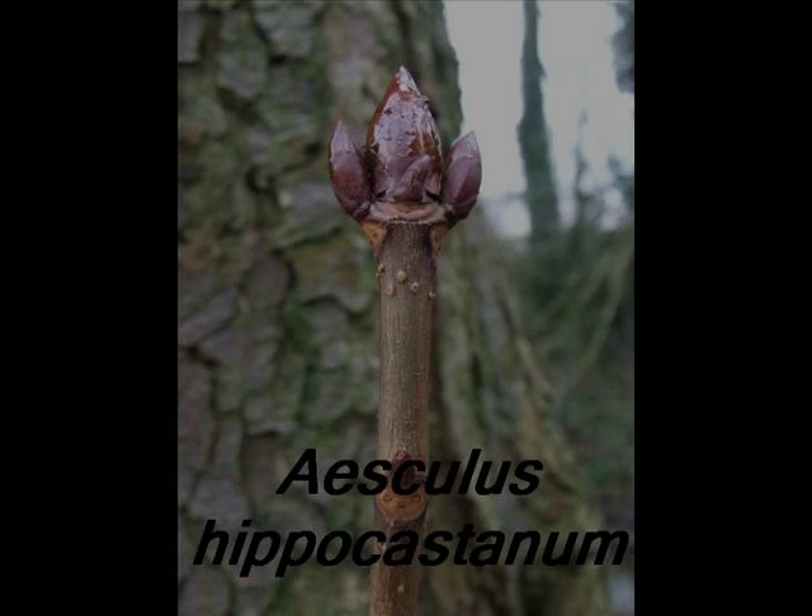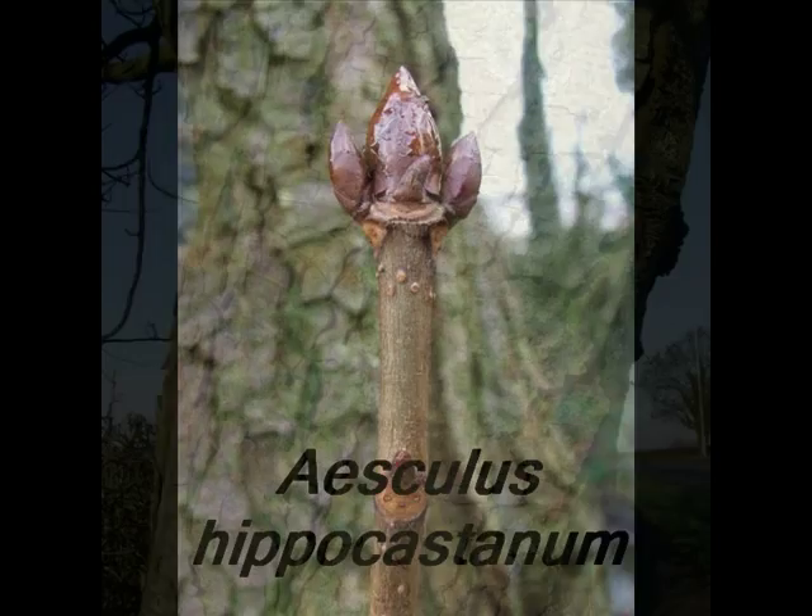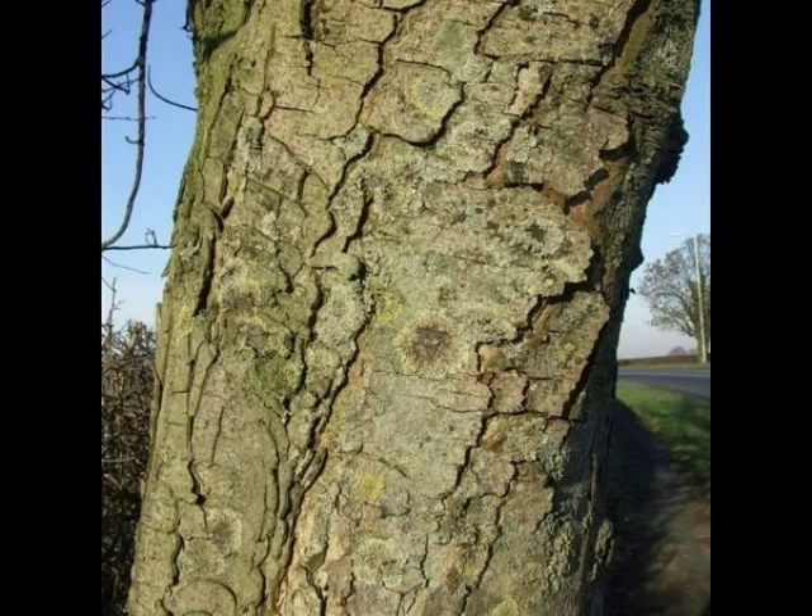In order to identify an Aesculus hippocastanum, look for the following features. A mottled, grayed, brown, often silvered bark breaking into large, chunky plates from semi-maturity onwards.